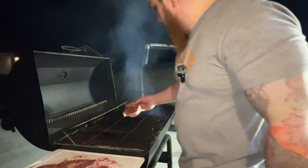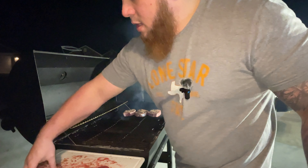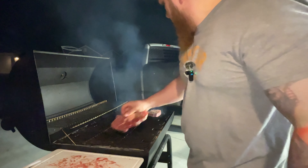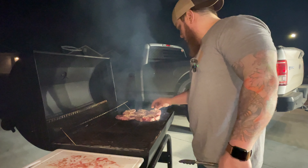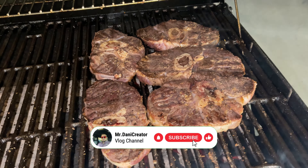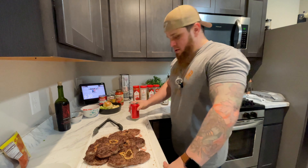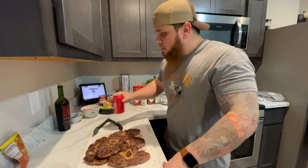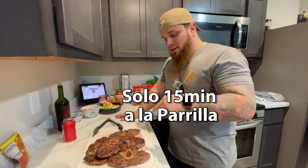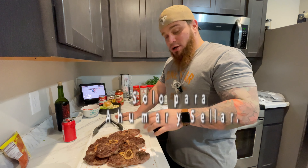We're going to try just to seal the meat outside, and then you guys are going to see the rest in a couple minutes. At this moment we just want to seal the meat outside and let the steak take that smoky flavor. Now we're going to do the fun part — the second step.